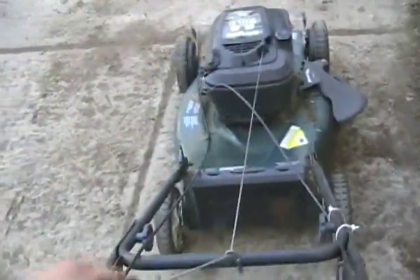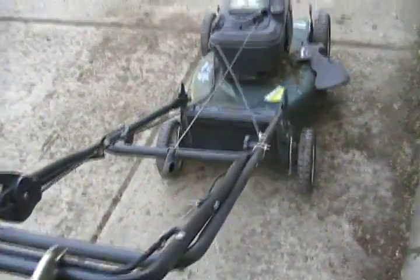First step: check your compression. Seems fine. Do that with every mower before you start working on it.